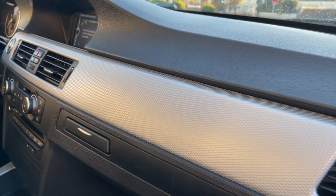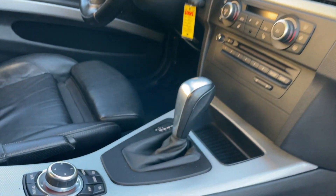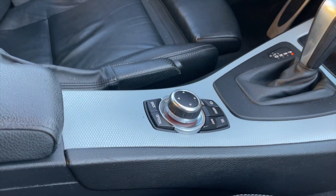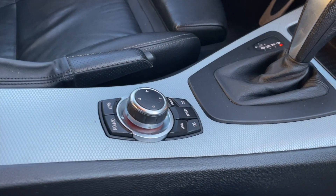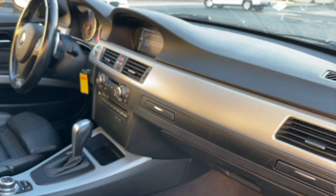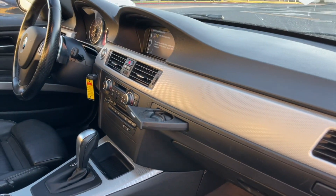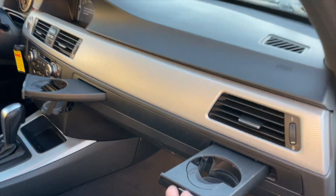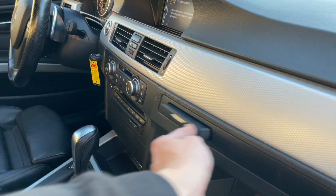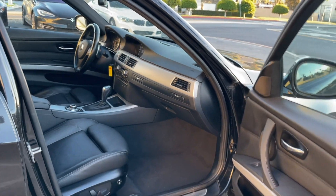The cool thing is this glacier trim — so cool. I think this is the best you can get on an E90, except for the M3. Look at the condition of everything — super, super clean. And as we always do, let's do the cup holder test. Both cup holders in good working condition — that's how you know the car is in perfect condition.